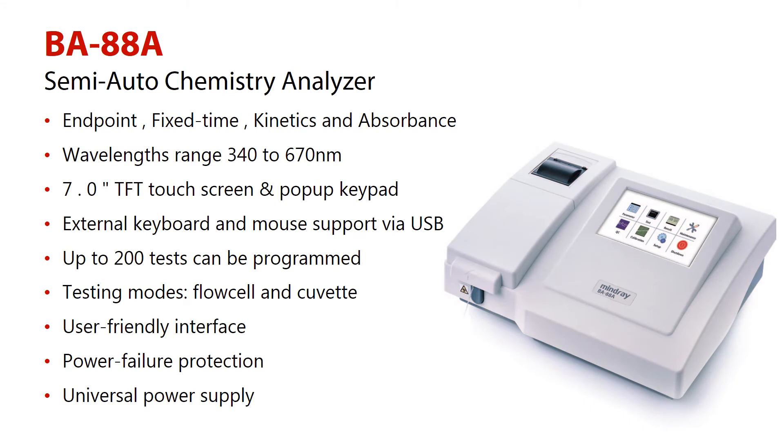Features of Mindray B88A: Number 1, various test methods such as endpoint, fixed time, kinetics, and absorbance. Number 2, the wavelength ranges from 340 to 670 nanometers. Number 3, large 7-inch TFT touchscreen and pop-up keypad. Number 4, external keyboard and mouse support via USB. Number 5, up to 200 tests can be programmed. Number 6, testing modes: Flowcell and Kuvet.